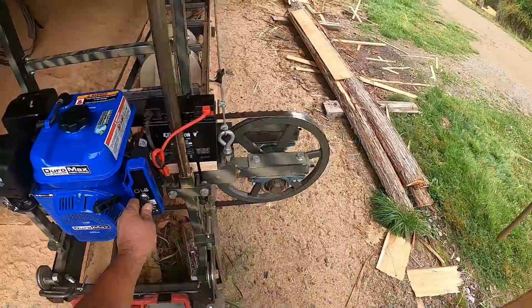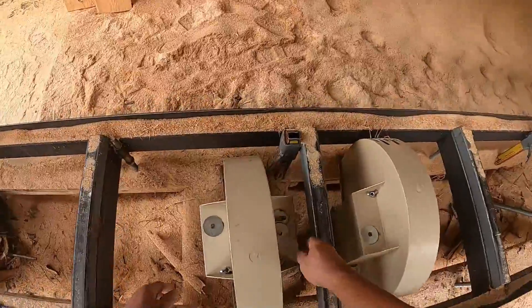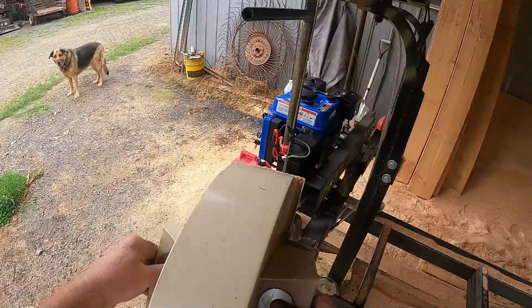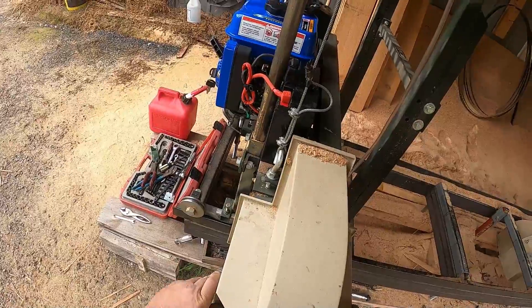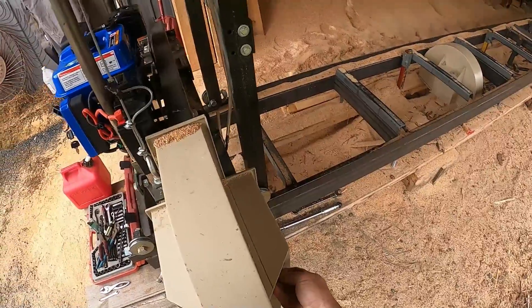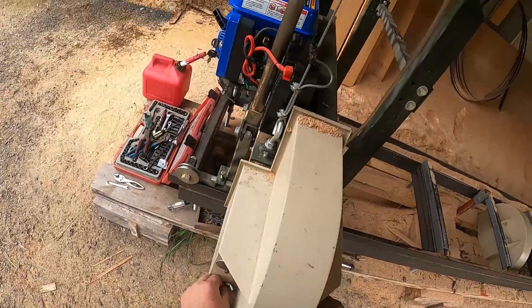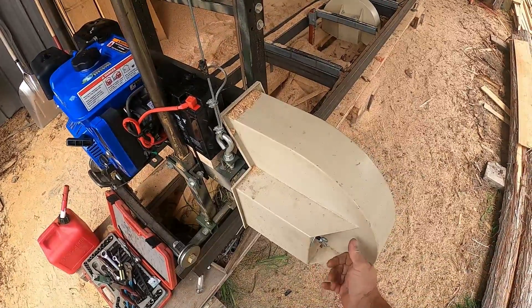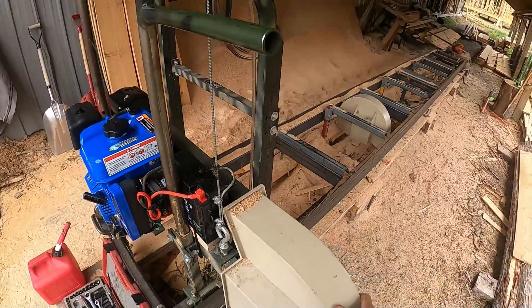The best part is it has electric start. Let's get some covers on this thing and see if they're going to fit. Yep, right on there — first time I've had them on since I put the new motor on. It was a perfect fit, didn't have to change or alter anything. I used the same clutch that was on the original motor.